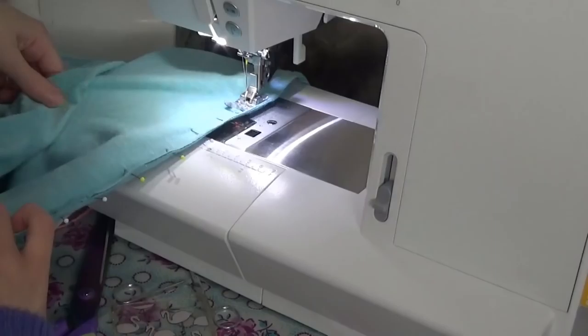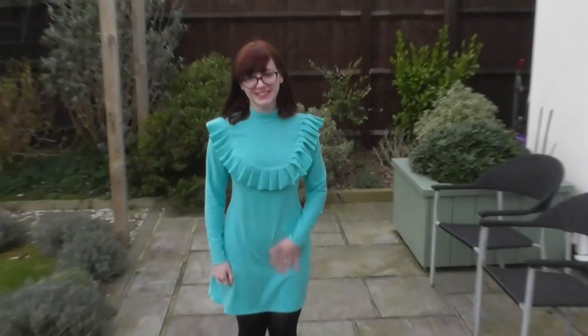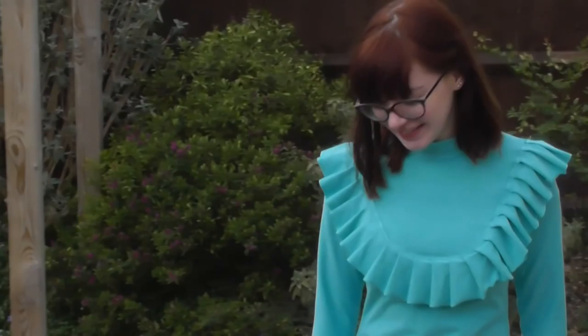The sleeves are attached on the flat, which is so much easier — no easing, just a bit of wrangling. Then you stitch all of the sleeve and side seams in one go, which is very satisfying, and suddenly you have a dress. Here I am prancing about in my dress — I was very uncomfortable filming myself. Alterations I made: I cut the sleeves 5cm shorter and shortened the hem by 10cm because I'm quite short. The length I ended up with just comes above my knee and I'm really happy with it.